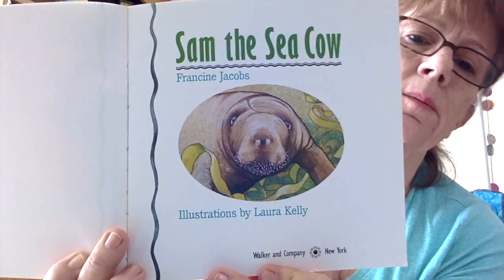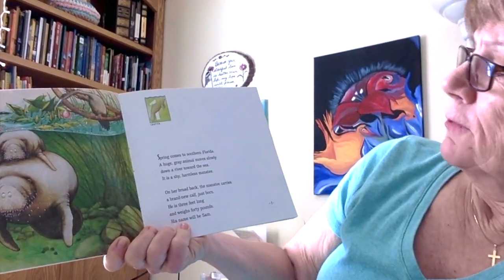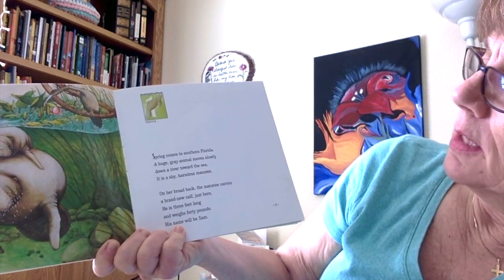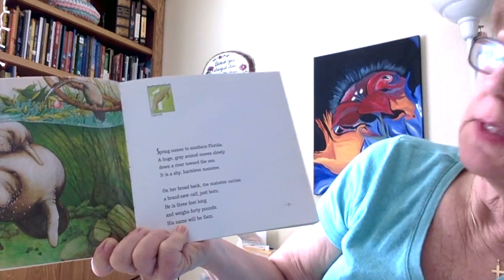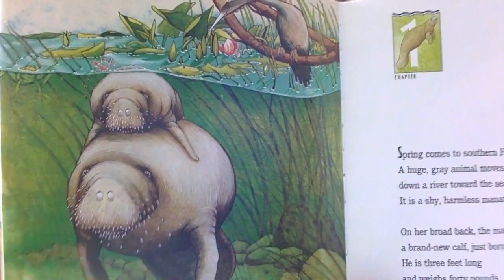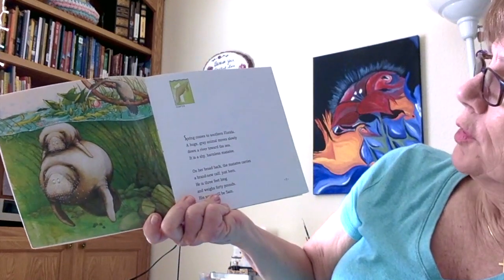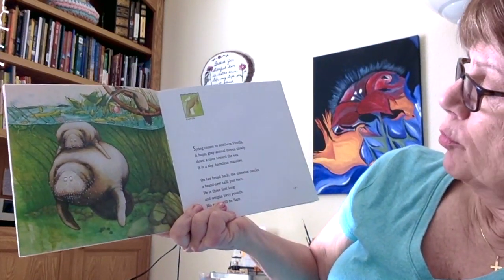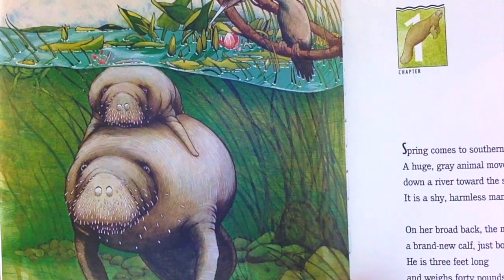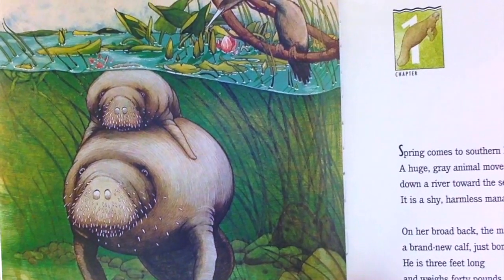Sam the Sea Cow. Spring comes to southern Florida. A huge gray animal moves slowly down a river towards the sea. It is a shy, harmless manatee. On her broad back, the manatee carries a brand new calf, just born. He is three feet long and weighs 40 pounds. His name will be Sam.